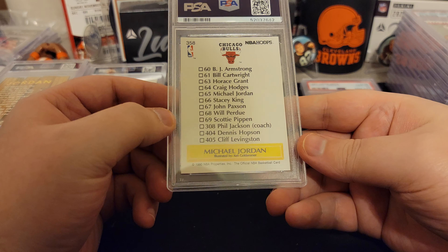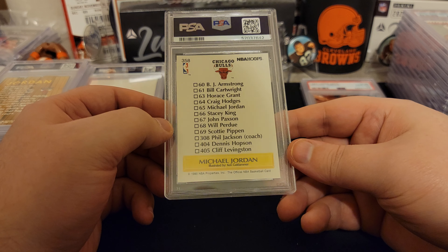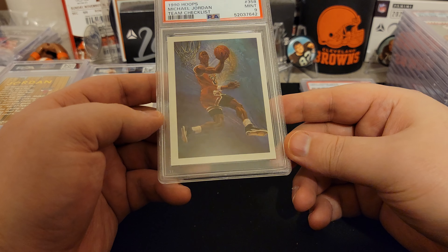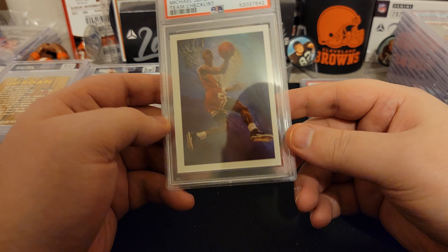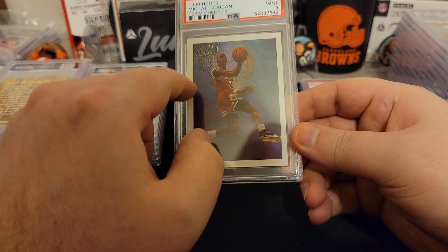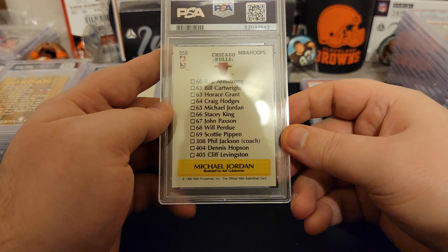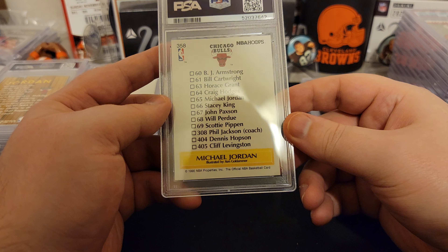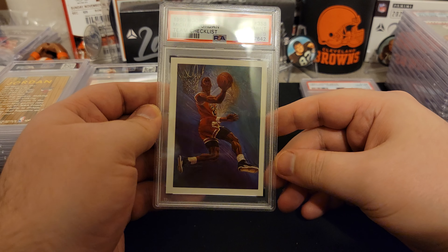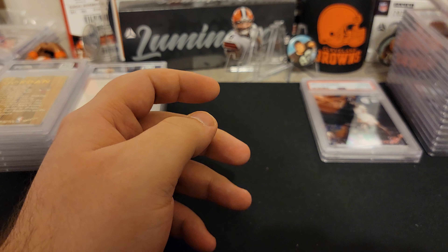This is an older card — maybe the checklist, 1990. Cool, we got a nine on this one. Off center a little bit — you can see it's a lot fatter on one side than the other. So it definitely doesn't deserve a 10, but really cool art card. A nine — I like it.